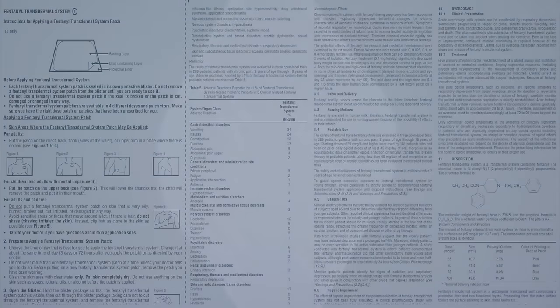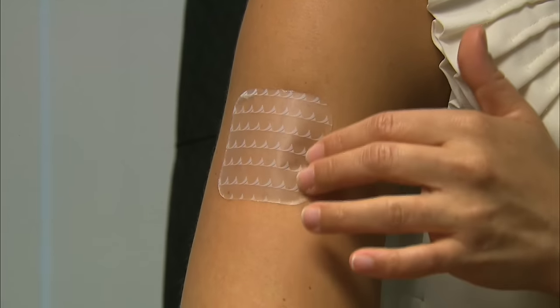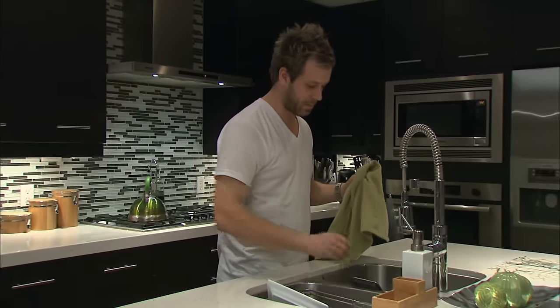Hello, thank you for joining us on this training video. Our objectives for this video are simple: we want to provide you some basic information on how to properly apply transdermal patches. It is important to follow these basic steps to get the full benefit from your transdermal prescription.